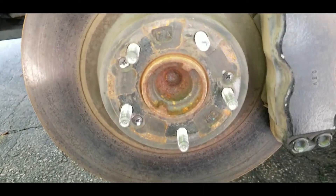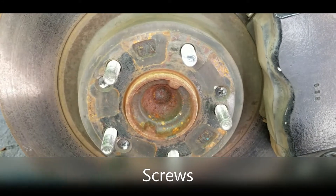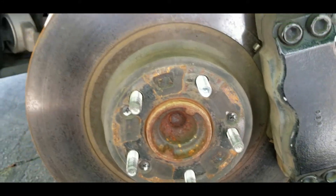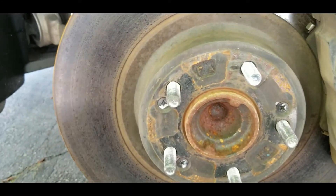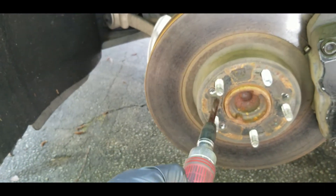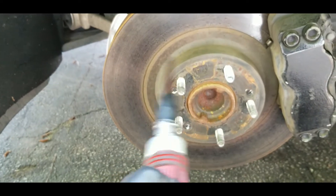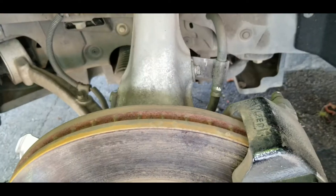Once you remove the wheel, you can come down here and you'll see three Phillips head bolts on the rotor. You don't want to take those out with a regular screwdriver — it usually won't work. You need to get one of these impact-type screwdrivers and hit it with a hammer to back these out. Get all three of those out first.